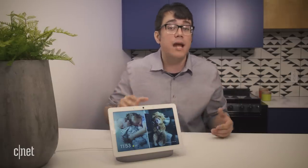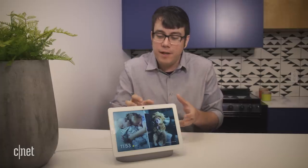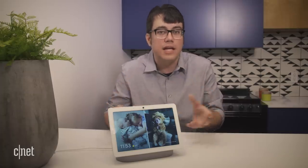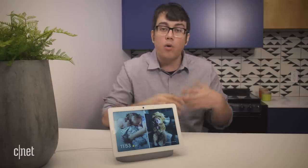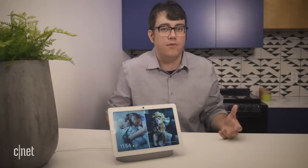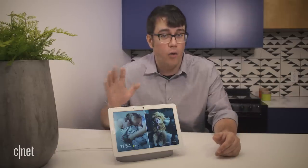You have to both be looking at the camera and making the gesture to get it to respond. If you're not looking at the camera — so you're just waving off in the distance — it won't work. It's pretty cool, especially because if you're blaring music, the mics might have trouble hearing you if you want to pause. Or if your family is making a lot of noise, you can get it to be quiet just by looking and holding up your hand.